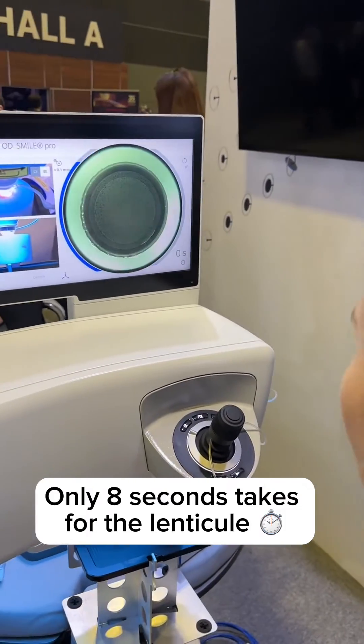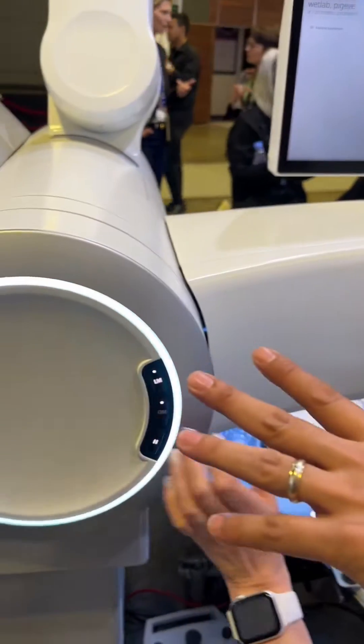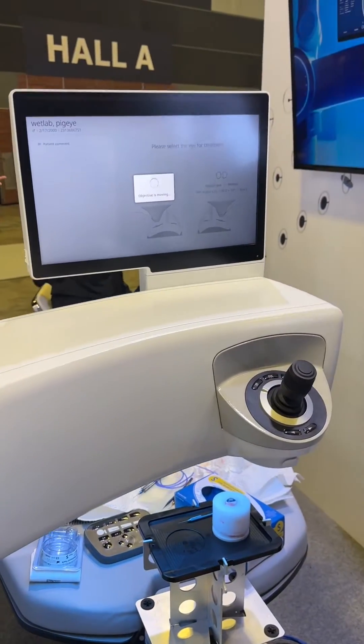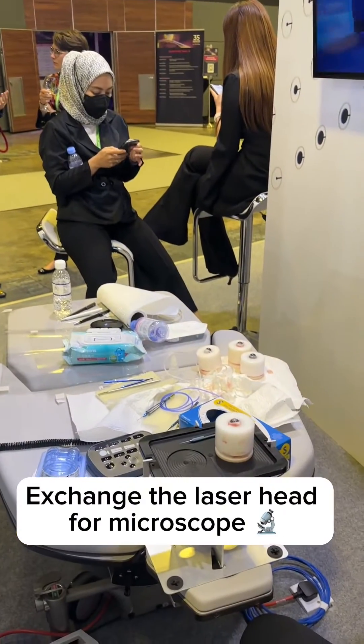Where do you practice? I practice in Beijing. Yes, because once you tell it what to do, it's going to do it right after.